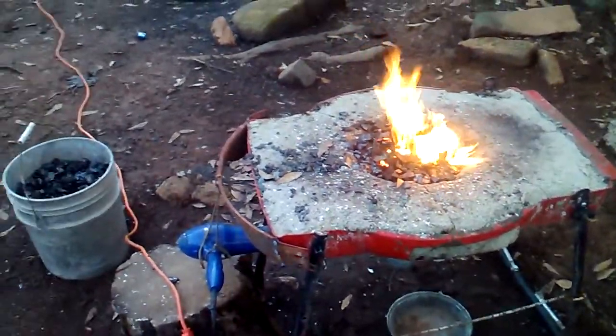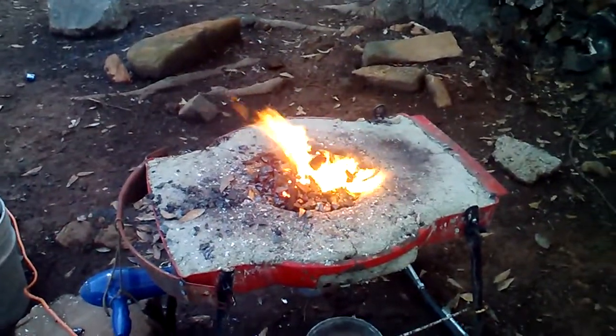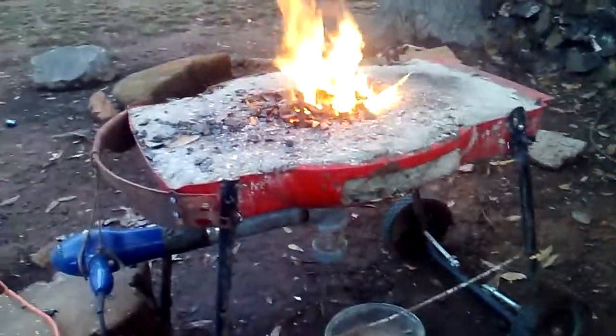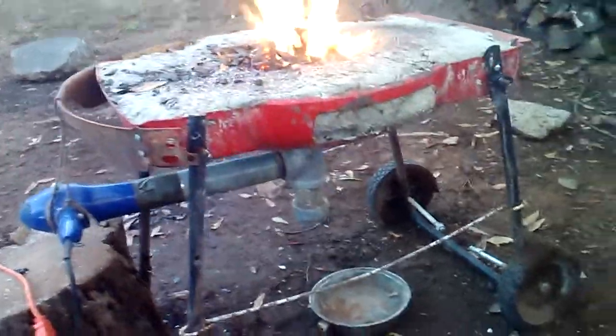So anyway, this is my forge. I thought y'all might want to take a look. I was kind of bored with the making charcoal thing. As you can see, it's made out of a lawn mower that I flipped upside down and filled with some homemade refractory. Blow dryer for a fan.